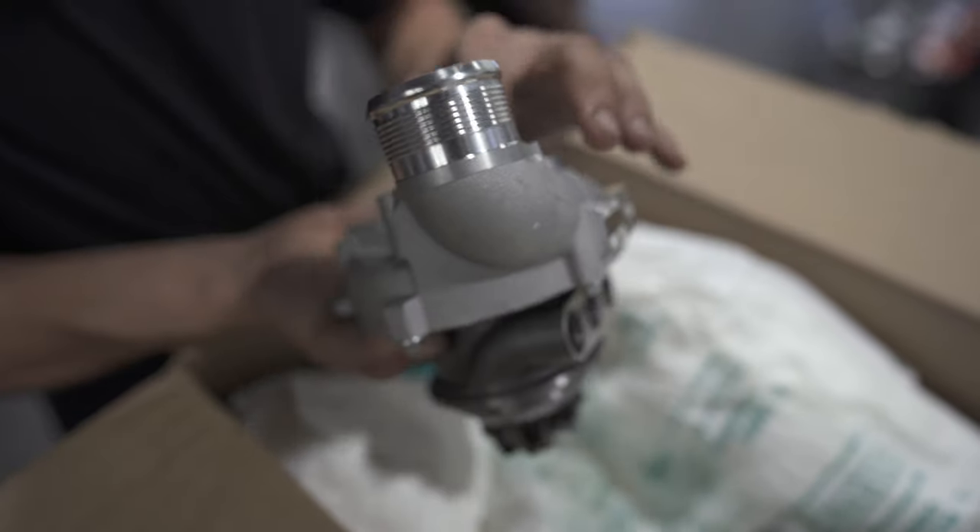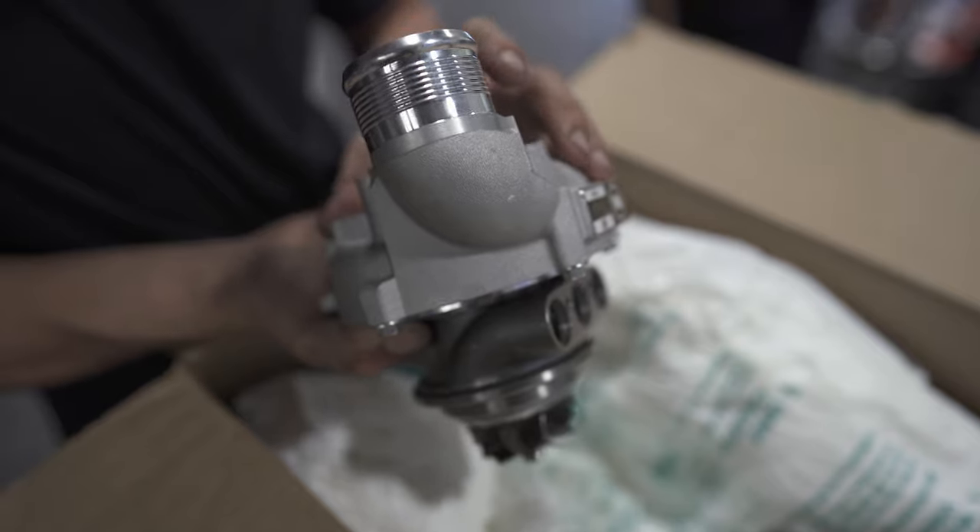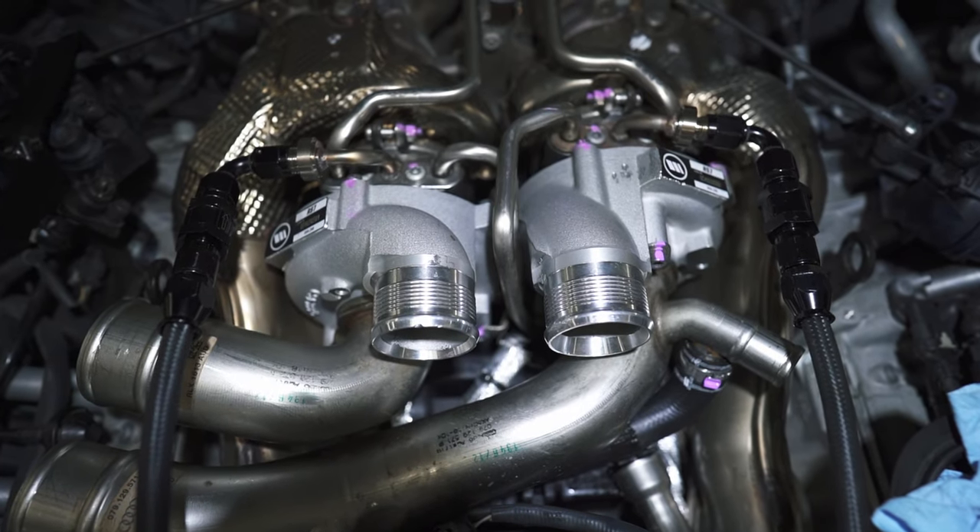Let's go ahead and take some time to cover our complete parts list for a Stage 3 build for the S6. Starting off number one, for this build we chose the HPA Motorsports RS7 hybrid turbos. These turbos, or any equivalent RS7 replacement turbo, is really going to take any S6 or S7 to basically your off-the-shelf Stage 3 level.